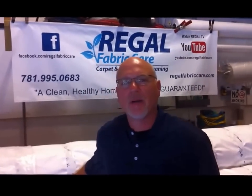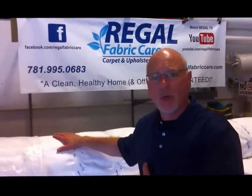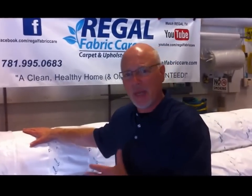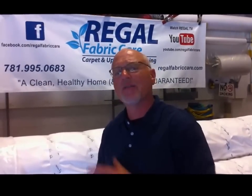Hi, Dave with Regal Fabric here, to talk to you today and give you some tips on why we prefer to wrap your valuable rugs and wall hangings in Tyvek paper. We prefer to wrap in Tyvek paper for several reasons, most important of which it protects against insects and bug infestation.